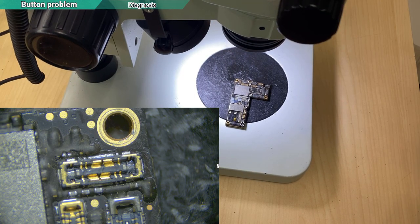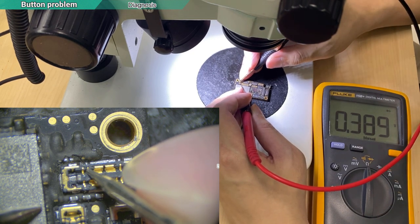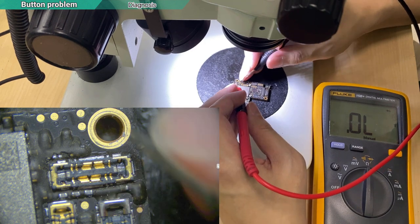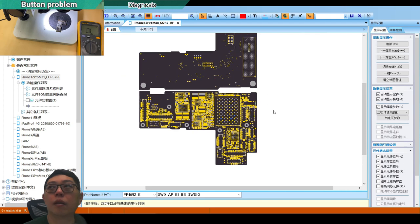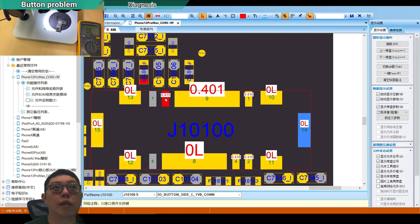The first step is we measure the connector. I know this line is the power button — it got a diode value of 389. For the up and down, we refer to the ZXW or whatever software you have. Looking at the 12 Pro Max board, the power button line is shown here with a reference diode value of 415. My multimeter shows 2089, which is normal.